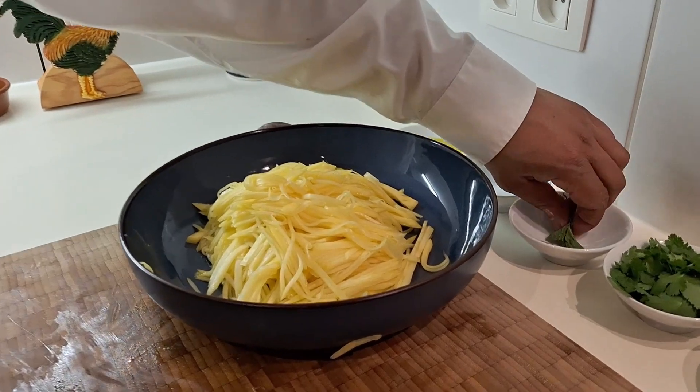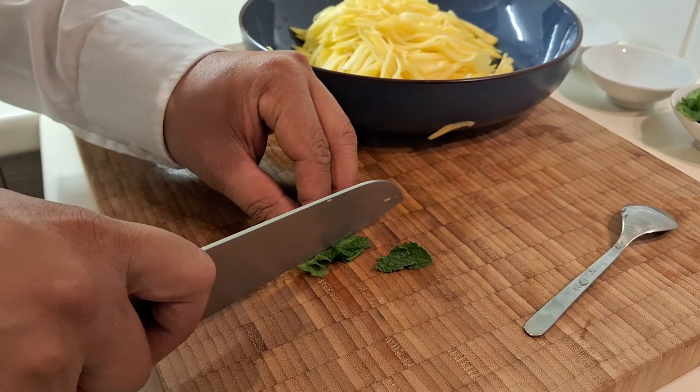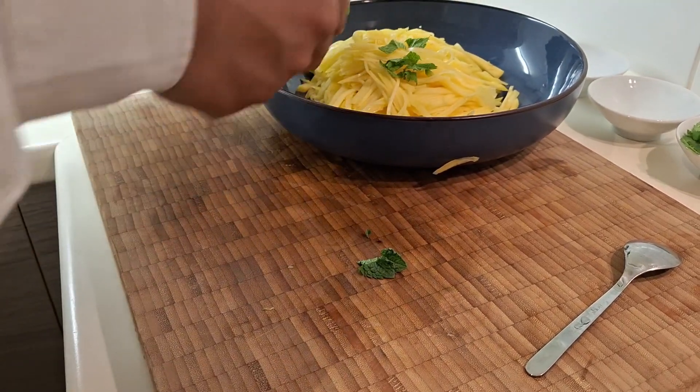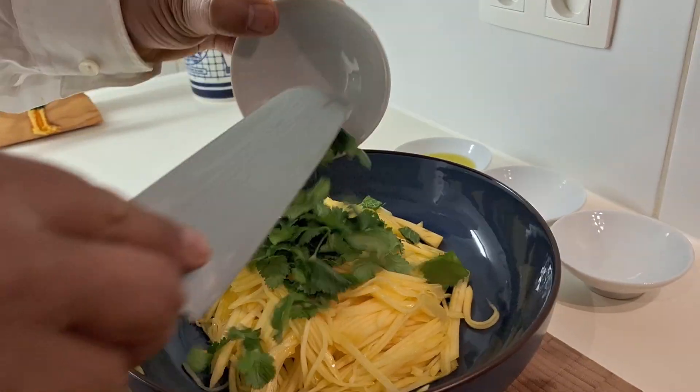Next, we put in the mint. With the mint, we can cut it into just four pieces, like that — just to make a flavor. And then you put in the coriander.